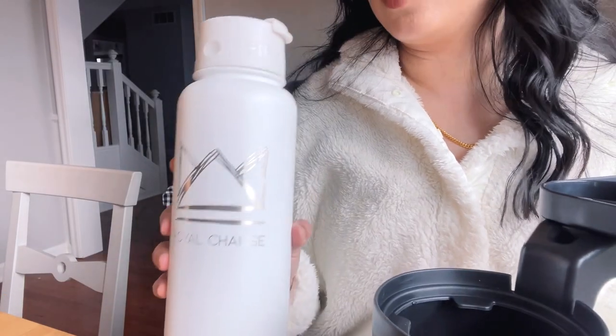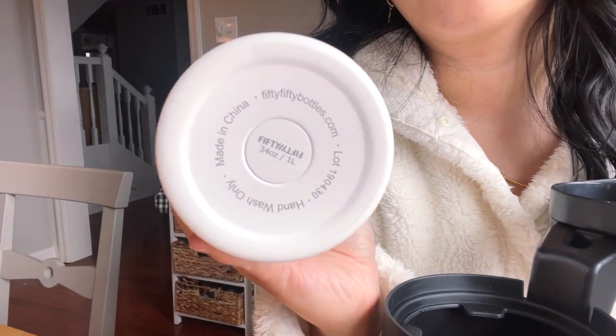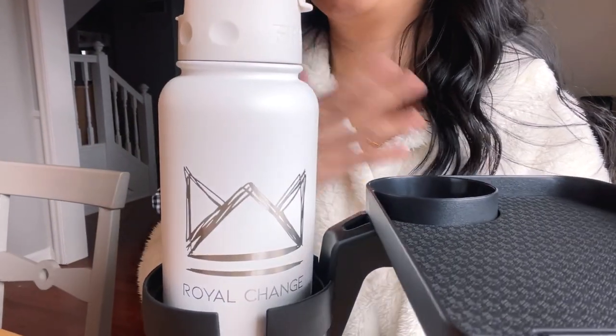Here comes the big water bottle — this is the 50 brand, a 34 ounce. This is huge and it fits in there, which is amazing. I'm going to show you guys how it looks in my car and in the RV — that's actually the reason why we got this.